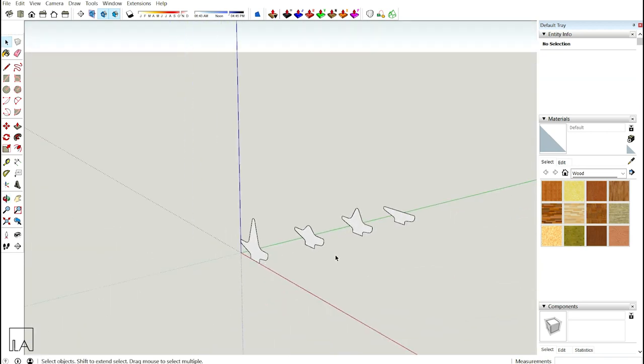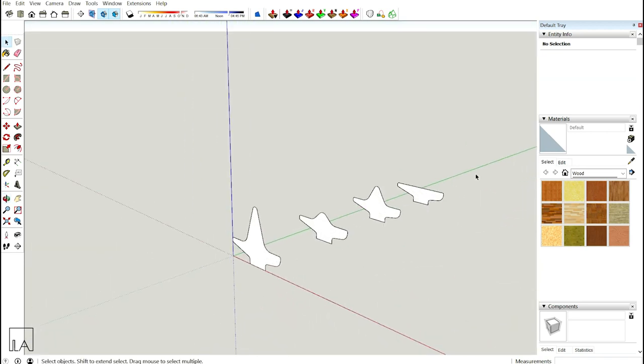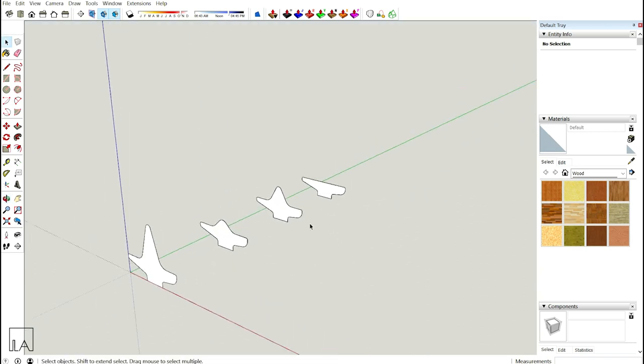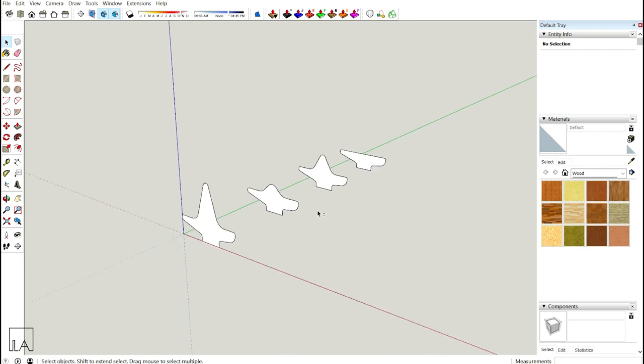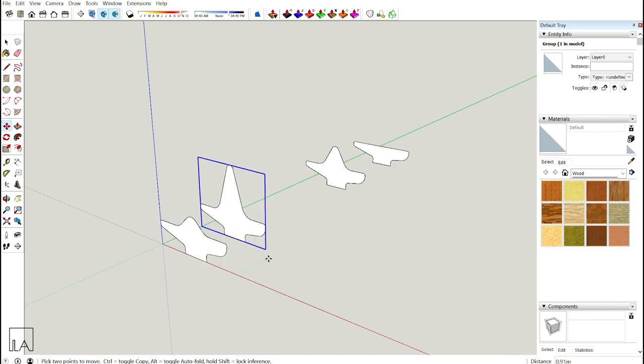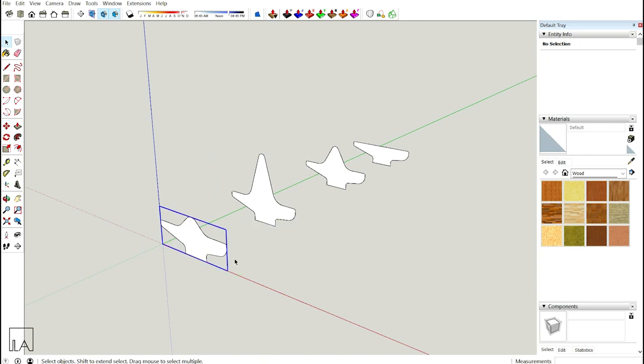I don't want the organic bench to be straight, so I need a path. Before creating the path I'll organize the profiles in my preferred order — moving one to the front and one to the back. So my order will be 1, 2, 3, and 4.